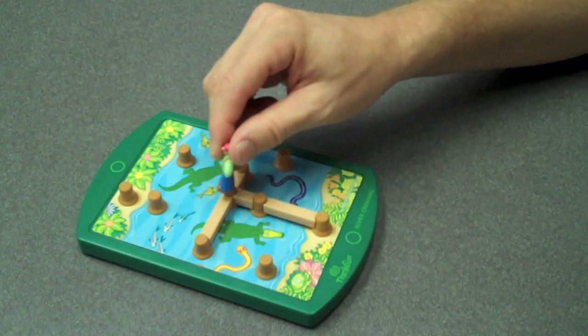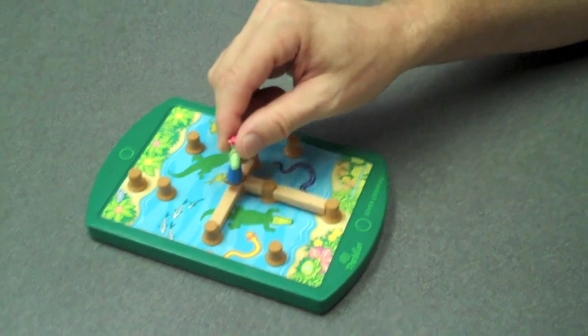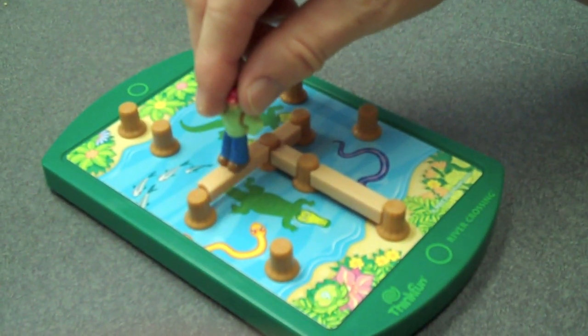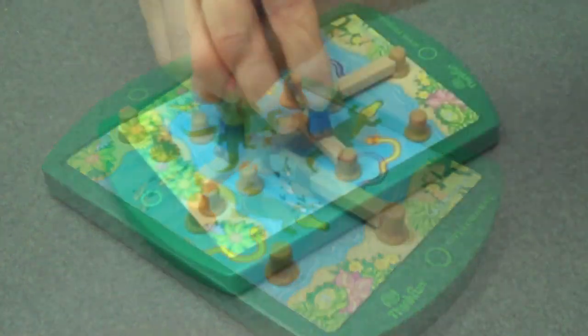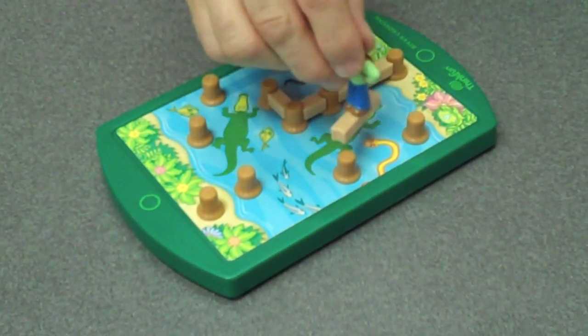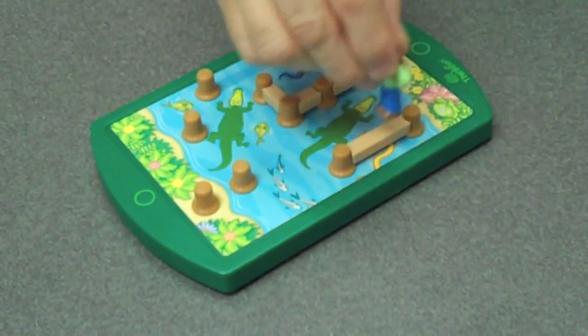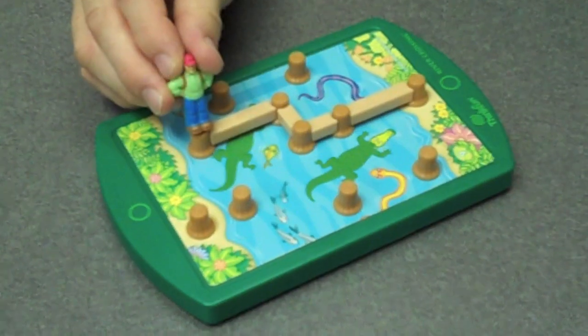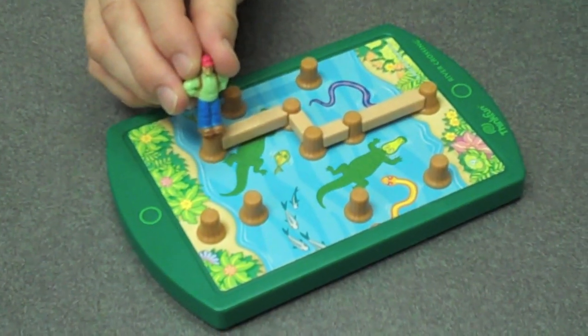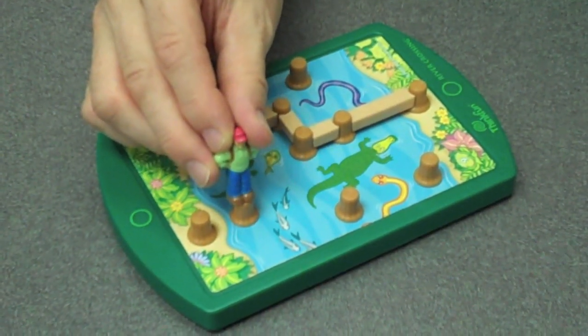The way you move in river crossing is by moving your hiker along plank pathways. To advance, use your hiker's magnetic feet to lift up and move one plank at a time. You can either pivot the plank in place or pick it up and carry it along the path to a new location. Your hiker is never allowed to cross the water — too dangerous and illegal.